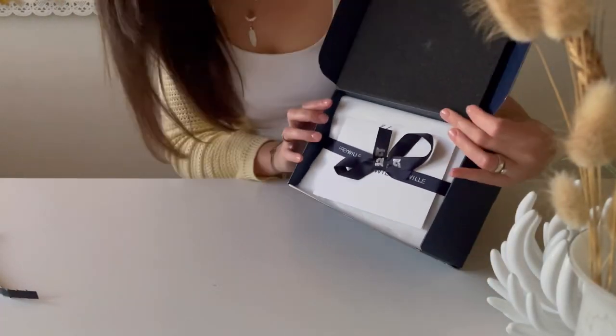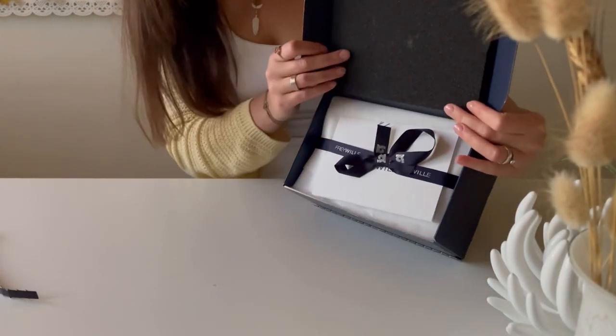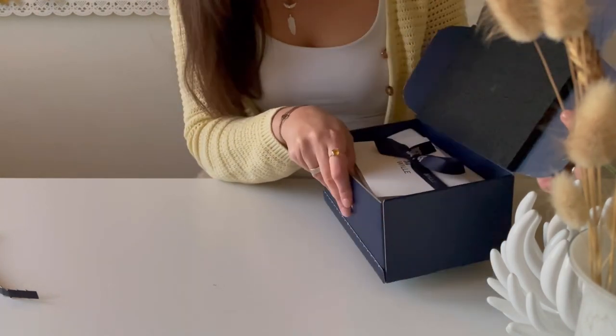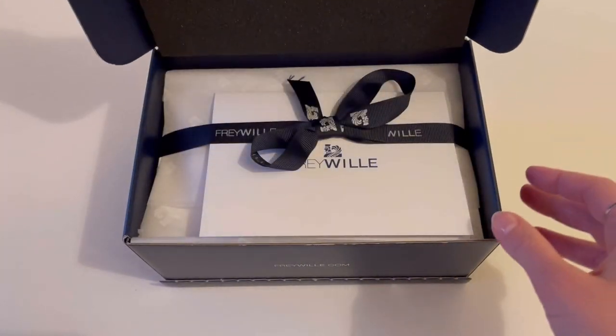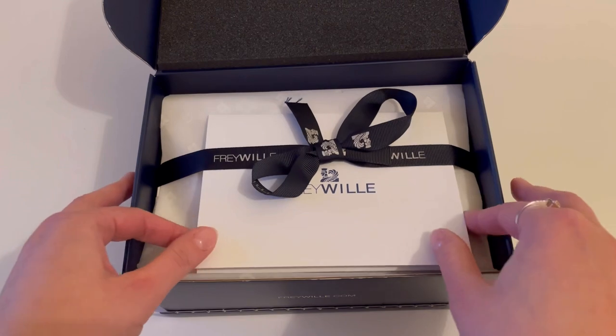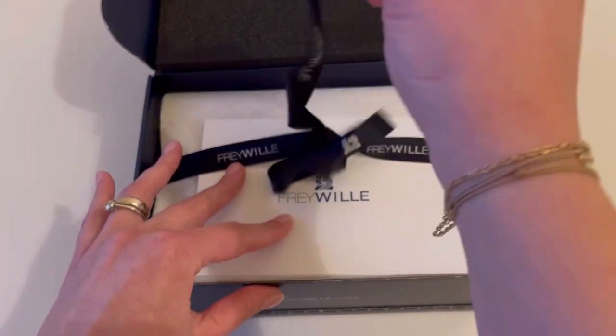It's packed nicely in this box — this is still a shipping box, so exciting! Let's have a closer look together. I'm zooming in so that we can see the item together in a beautiful box. Let's open the ribbon.